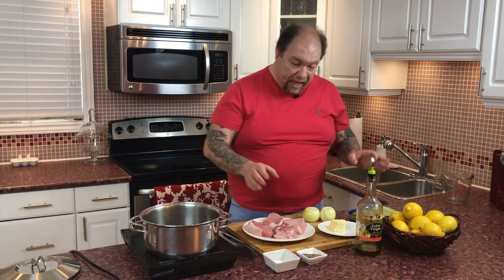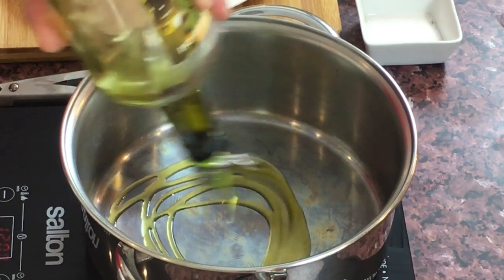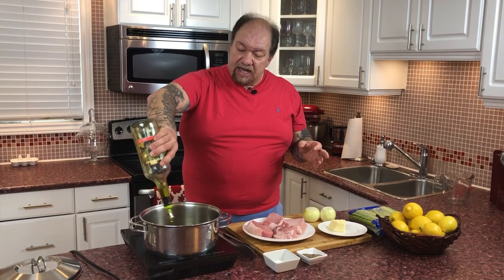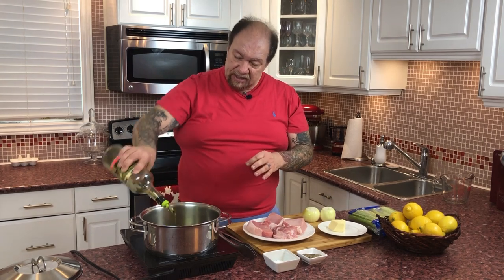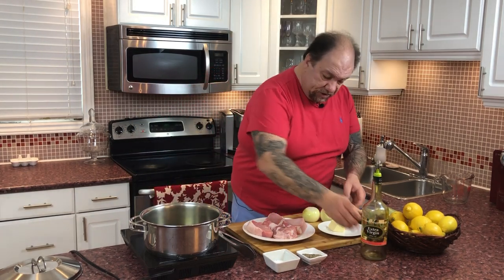So to get us started, I'm going to fire up my pot here — this is where all the magic will happen. What I'm going to do is add about three tablespoons of my Greek extra virgin olive oil, plus three tablespoons of butter.